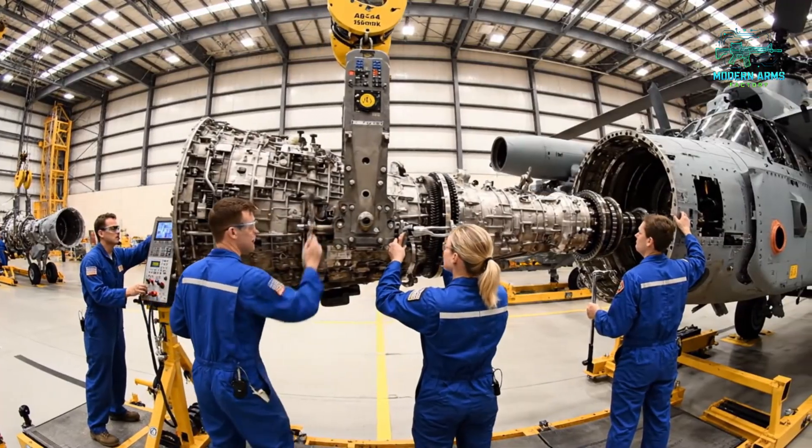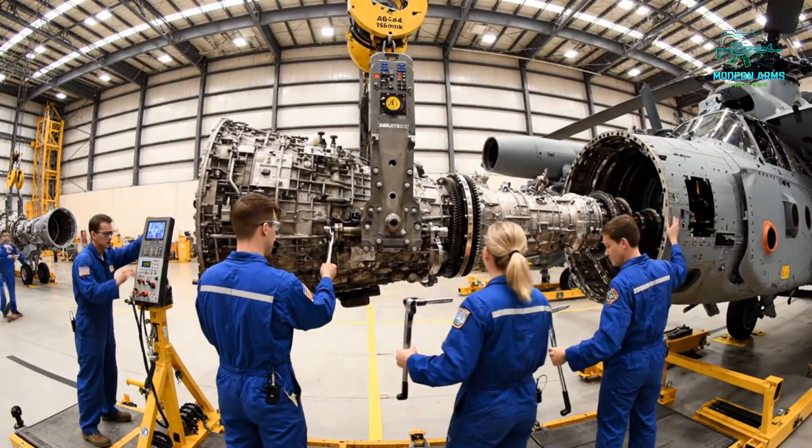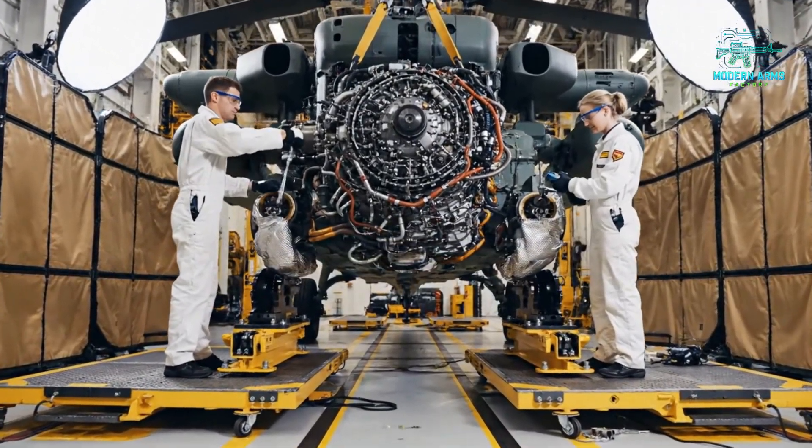Alignment looks good on my end. Roger that, checking mount sequence. Torquing bolt four — green light. Alignment looks good on the starboard side. Confirmed, engaging the forward mount bolt now.